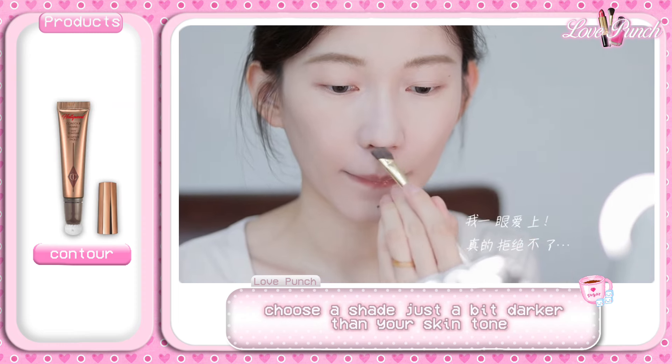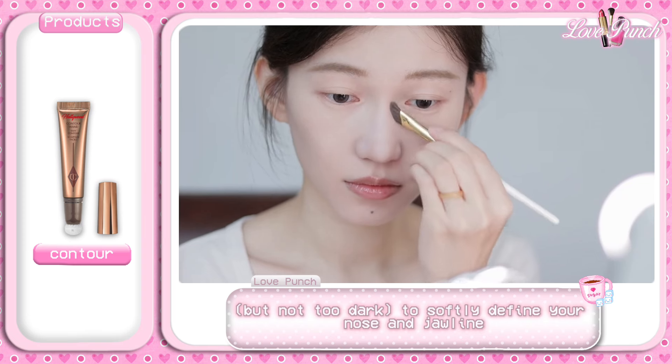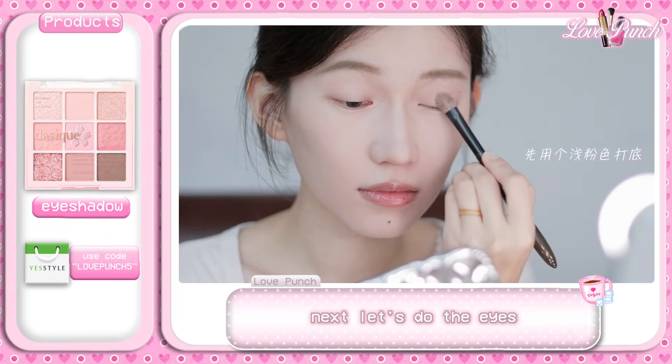Time for a little contour magic. Choose a shade just a bit darker than your skin tone — but not too dark — to softly define your nose and jawline. This adds the perfect touch of dimension while keeping everything looking natural.